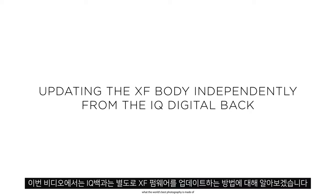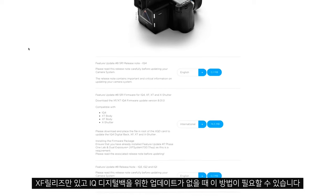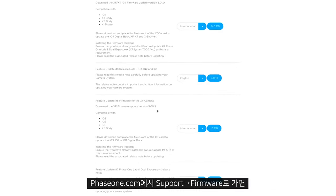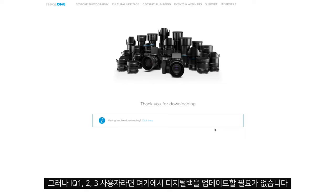In this video we'll look at how to update the XF firmware independently from the IQ back. Sometimes this might be necessary if there is an XF release only and no update for the IQ digital back. Here we can see in our latest release we have a firmware update for the XF body, however if you are using IQ 1, 2 or 3 we do not need to update the digital back here.